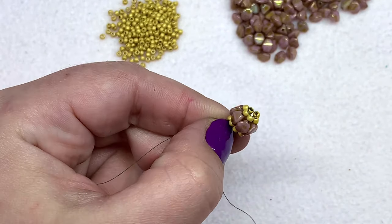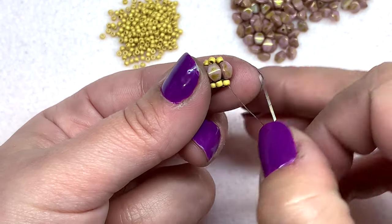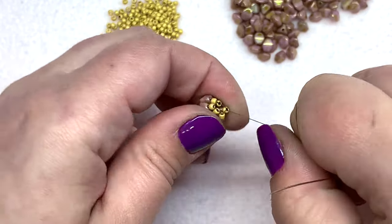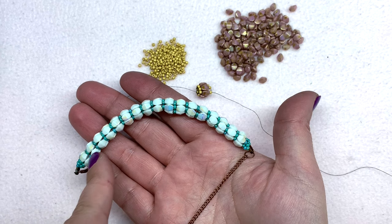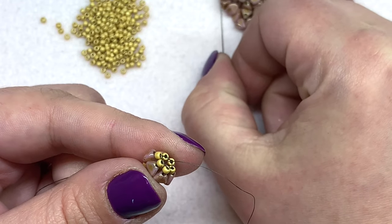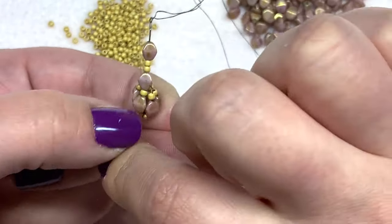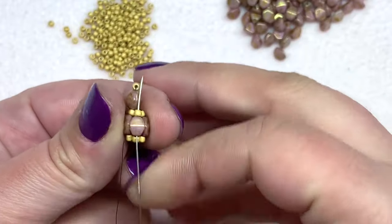There you go — what you end up with is this cute little beaded bead, hollow in the center, but we're going to add on to this and make it into one big tube that we can still curve a little bit to turn into a necklace. Go up through the next three beads on the left — the seed bead, the pinch bead, and the seed bead — and give this one more pull. We're going to do the exact same thing from here on out. For the next row: pick up a pinch bead, two seed beads, and a pinch bead, heading to the right again. Go down through the seed bead and the pinch bead directly to the right and pull. Then go up through the pinch bead and the seed bead to the right and pull.